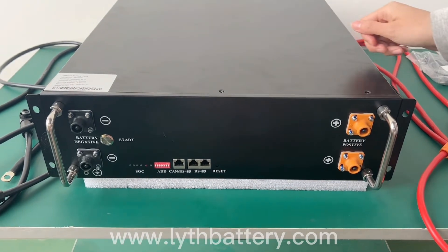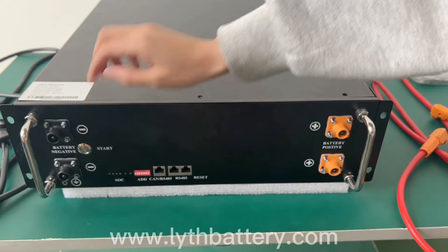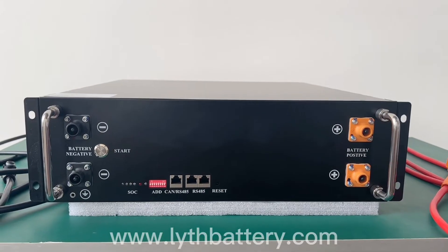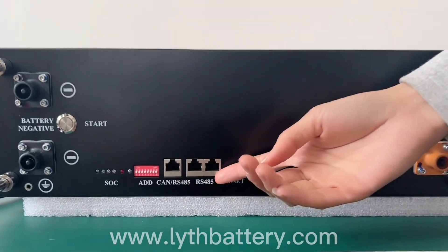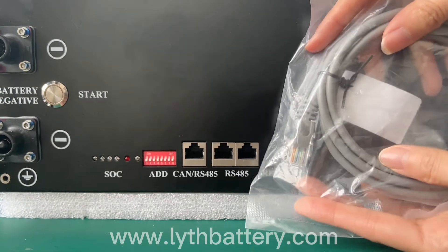Up to six batteries can be connected in parallel. This means a maximum of 30kWh home energy storage system can be used to power your home on a daily basis. There are three communication interfaces that allow you to monitor the condition of the battery at any time by means of networking.